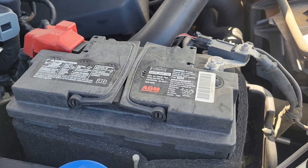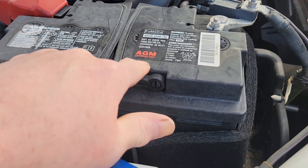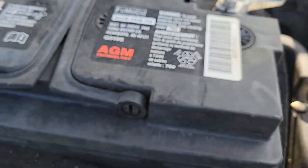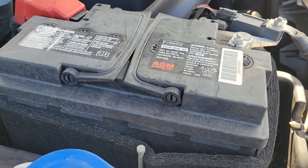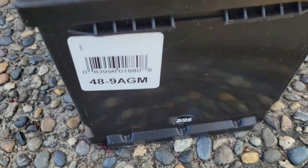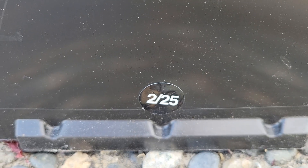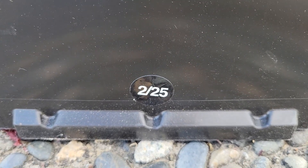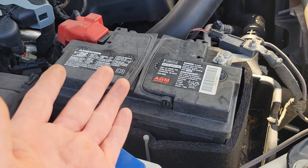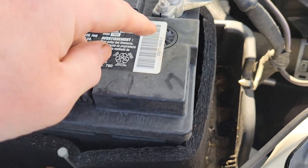Go to your parts store of choice and order a new battery for your vehicle — make sure you get the proper size and proper spec. This is a 760 cold cranking amp battery. When you get the new battery, check the sticker — this one shows 760 CCA and a manufacturing date of February 2025, so you know that battery hasn't been sitting on the shelf for years. Changing a battery on these F-150s is very straightforward because everything is right in the open.